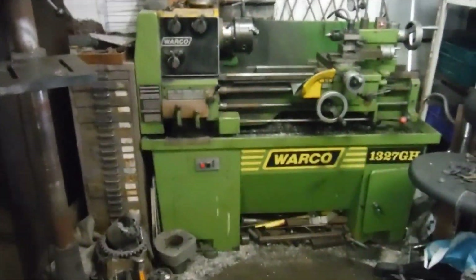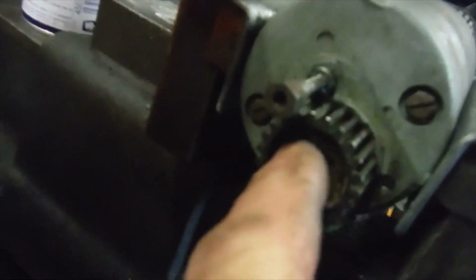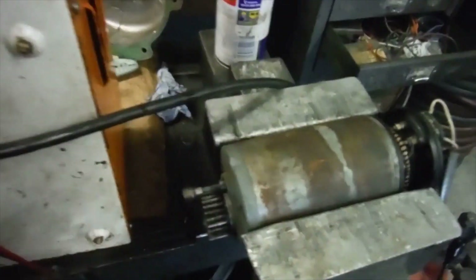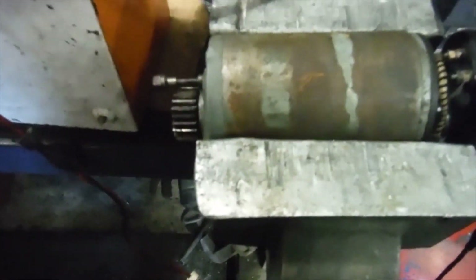Sometimes I put them in the lathe and drive them to see if they'll light up a bulb, but at the moment I've got no bolt in the end of the armature, so my little socket and extension that I put into the chuck of the lathe can't drive it until I get a bolt sorted out. I've heard that it's also possible to motor a Dynamo - if you put power into it, it spins like a motor, and that also proves that it's probably okay.